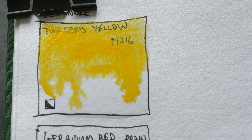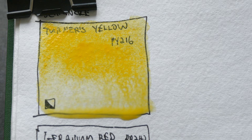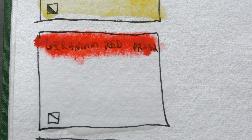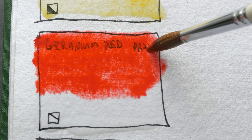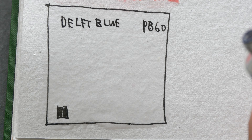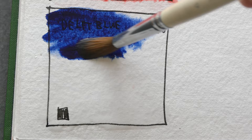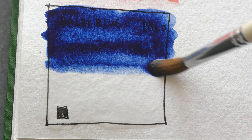PY216 looks kind of opaque — like a pastel yellow. Next, this is Geranium Red PR242, which looks like a warm red. It actually looks like pyro red. The paper I'm using is Indigo Art Papers 100% cotton watercolor paper — it's handmade watercolor paper. And lastly we have Delf Blue PB60, which is commonly known as Indanthrene Blue. This is a very intense dark blue.